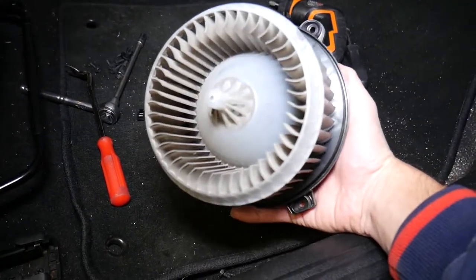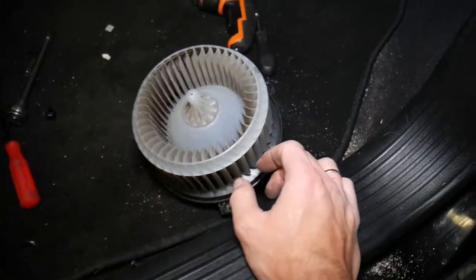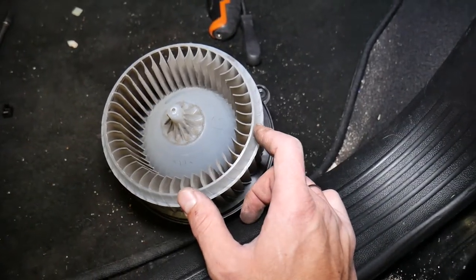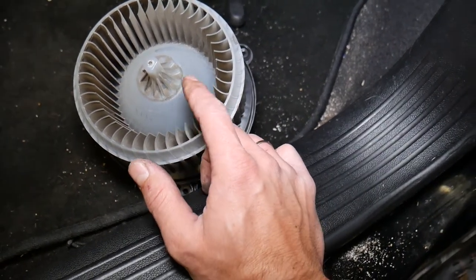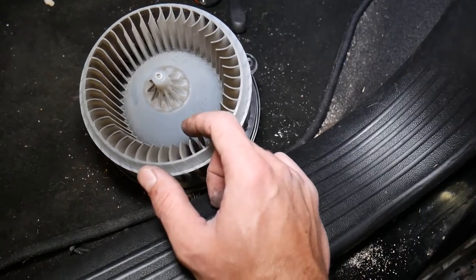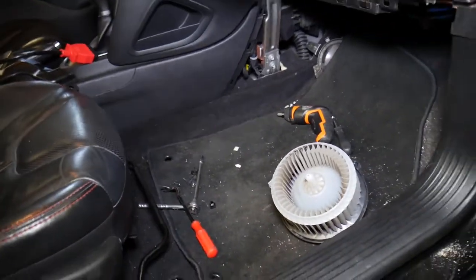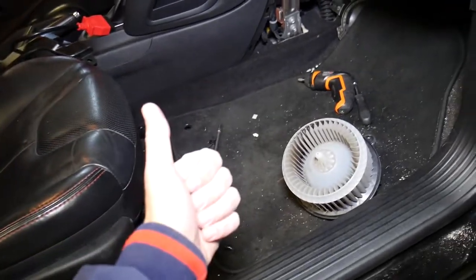If you need to buy a replacement, we have a link in the description of the video below where you can find one for a really good price. If yours is super noisy, it could be out of balance due to too much dust buildup. Ours has some dust but not enough to throw it off balance — it's just not working, so we'll be replacing it with a new one. Put it back together in reverse order. Thank you for watching, please subscribe to our channel for more videos, and see you guys next time.